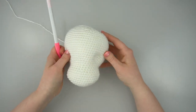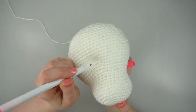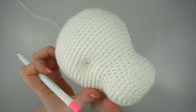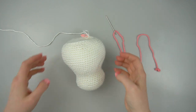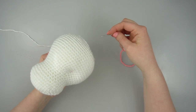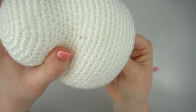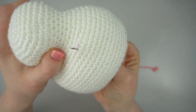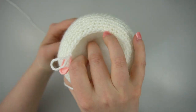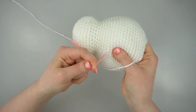Once X marks the spot, insert the yarn needle connected to the strand of yarn through the back of the head and exit it through one of the marked stitches. Make sure the knot inside the head is snug up against the back of the stitch.